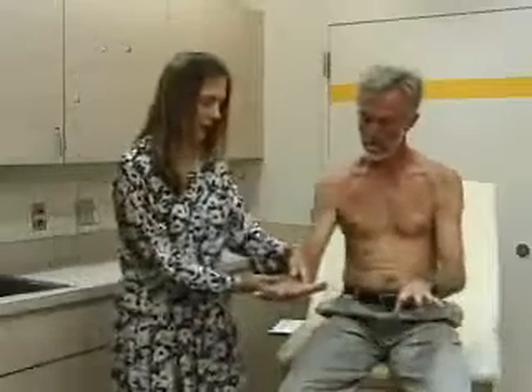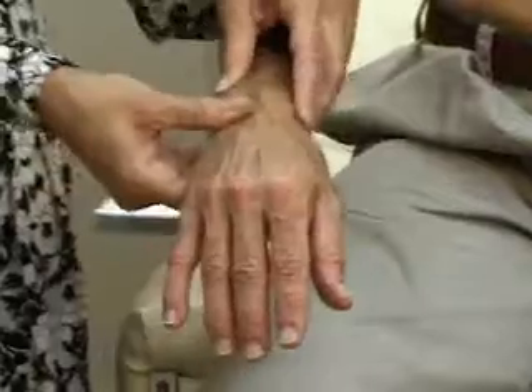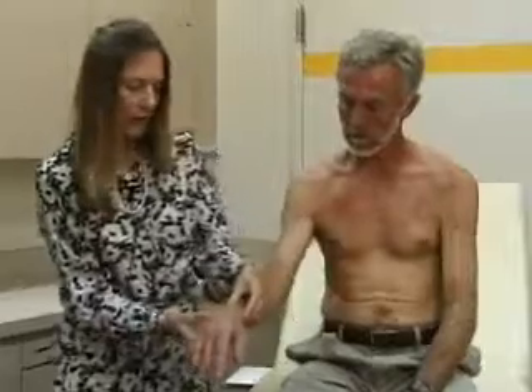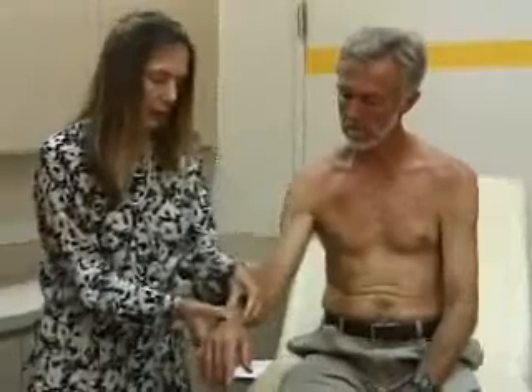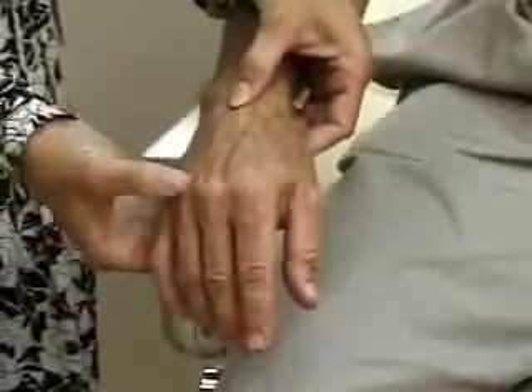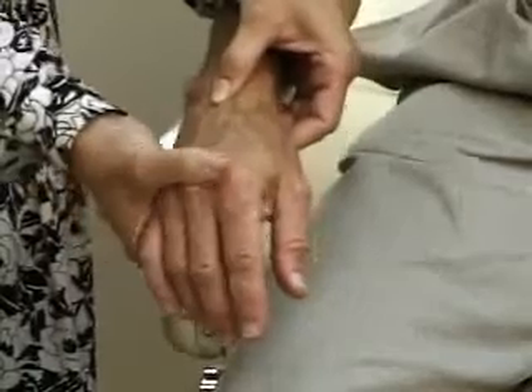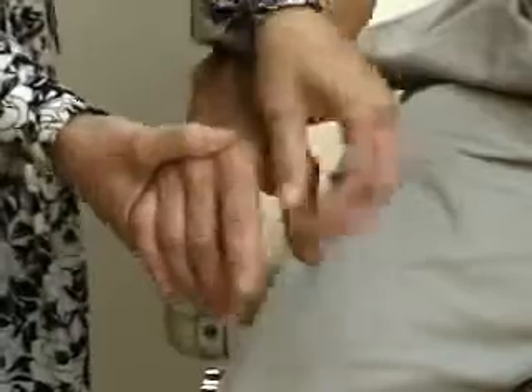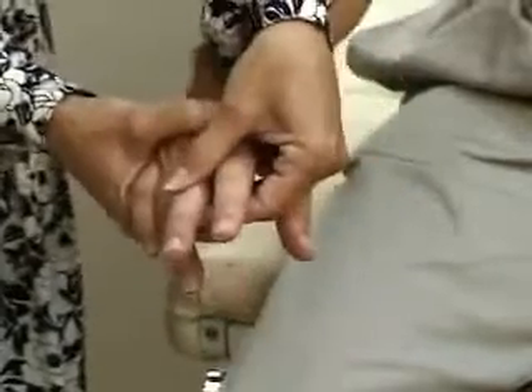For palpation, we'll palpate the wrist looking for tenderness or signs of swelling or effusion. We'll palpate the carpometacarpal joints, the metacarpophalangeal joints for any tenderness or swelling, and the PIP — proximal interphalangeal — joints for tenderness or swelling.